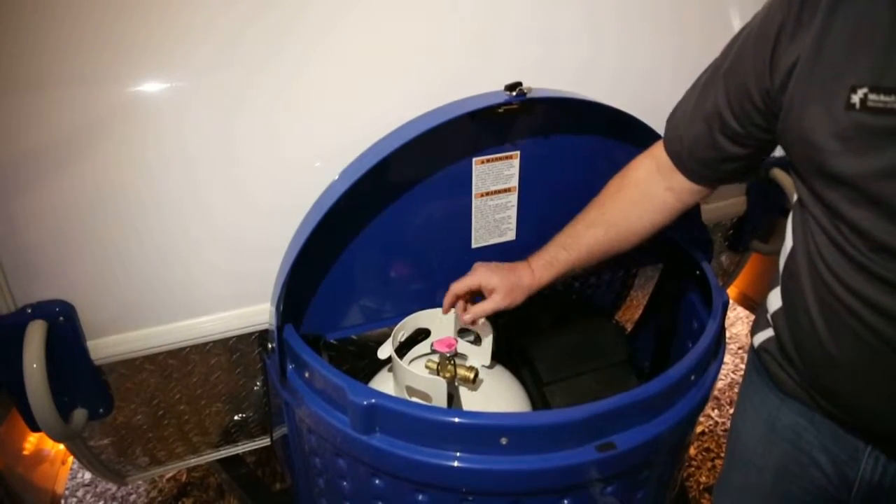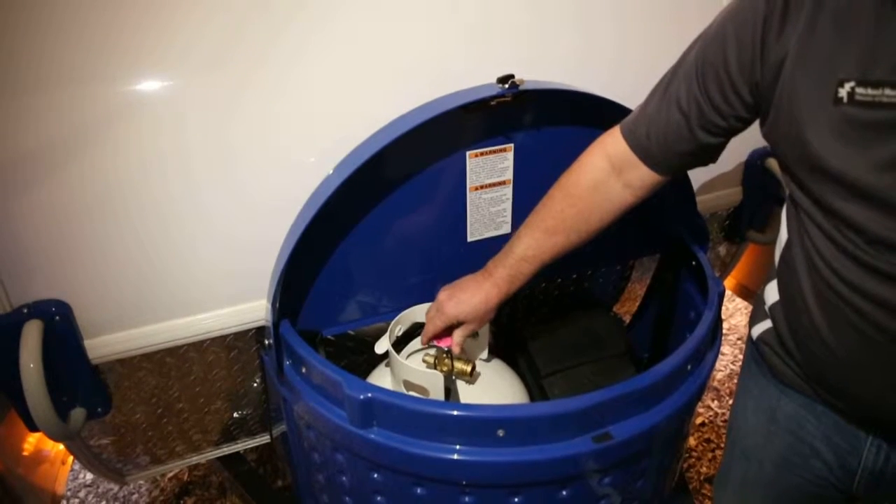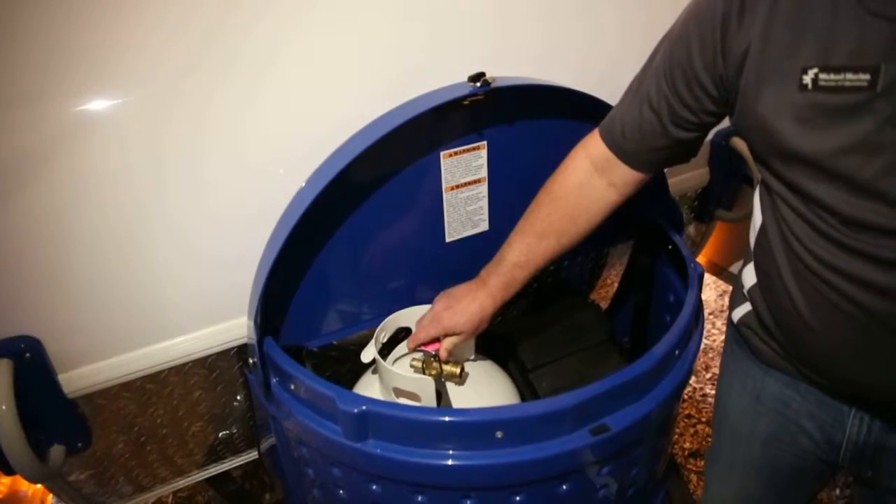When you're finished camping, you want to turn this clockwise to close it, and now it is safe for travel.